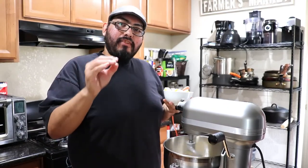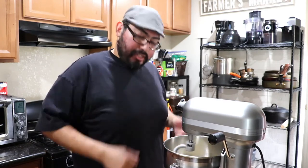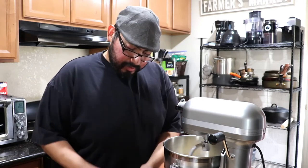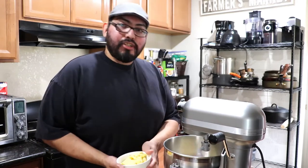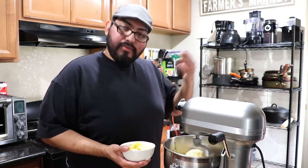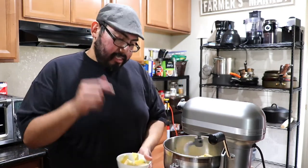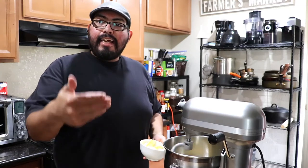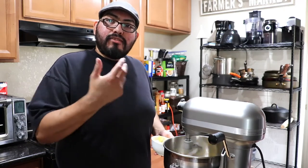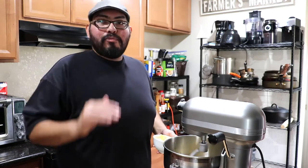You're going to need eight tablespoons of unsalted butter. Add them in a little bit at a time to incorporate. It's important to use room temperature butter because it's easier to blend into the dough. Adding cold butter pulls the temperature down, which takes a bit longer, but trust me it's worth it and easy to do.